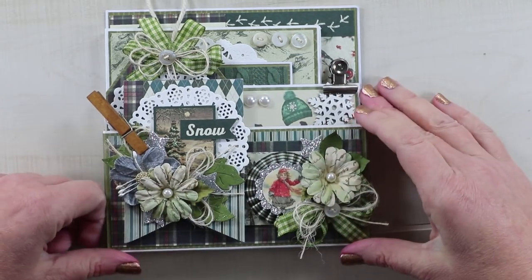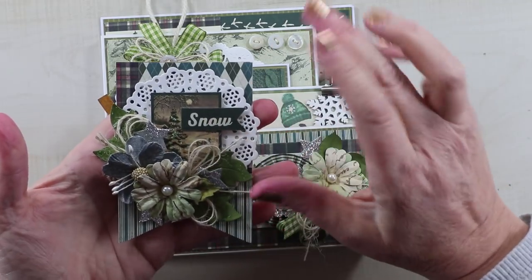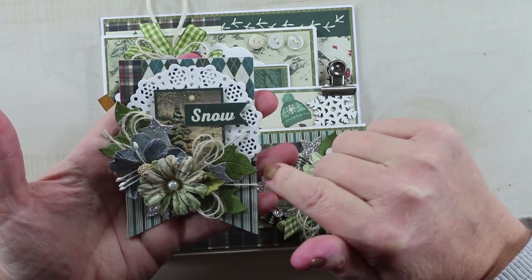It's part of the whole arrangement on the outside. I used the patterned papers there, and I've gone to the 6x6 paper pad to get the patterns shrunk down a little bit, and the image there of that beautiful pine tree.